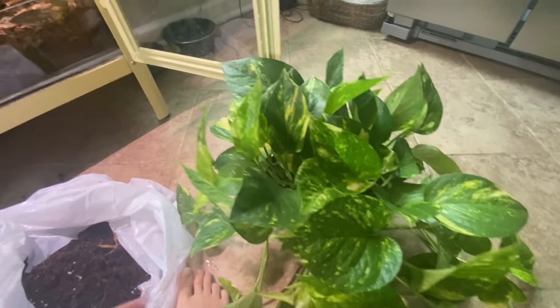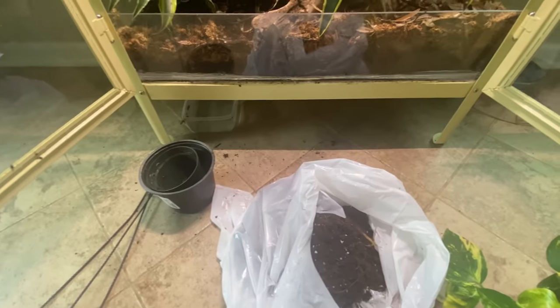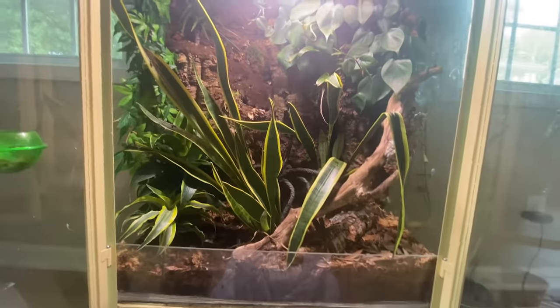I'm going to go unpot this outside because I don't want to get dirt all over the place. I'll be right back.